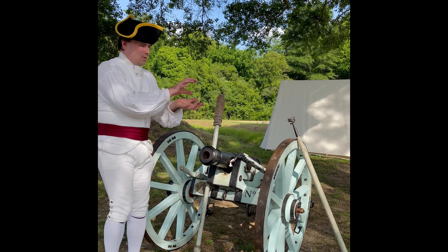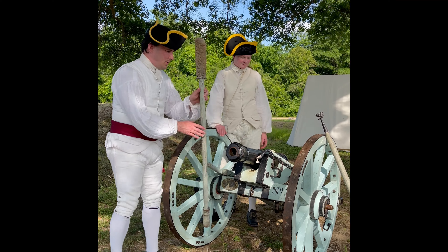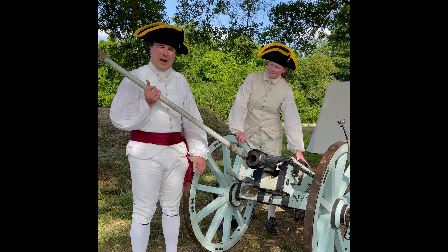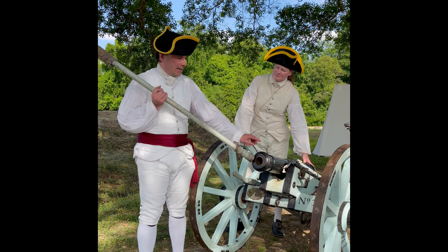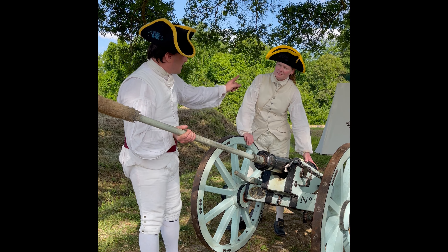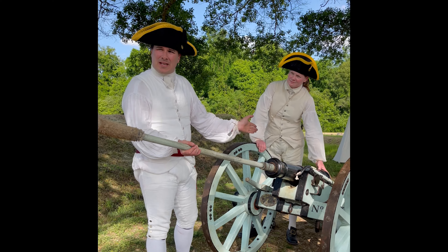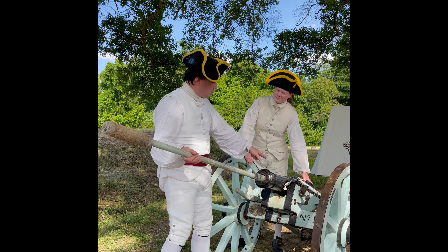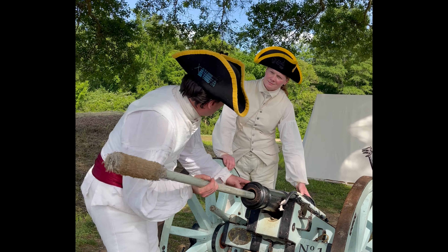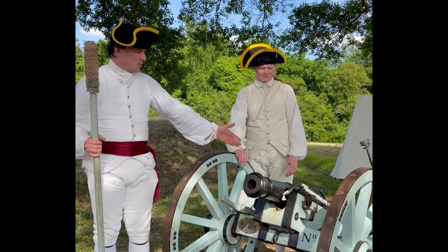On the 'handle cartridge' order, the cartridge is handed to the wad hook person, and on 'charge piece' it goes down into the barrel. The whole time, the person on pick and prime has kept their finger over the vent hole, and the rammer side is standing by. Then the command is 'ram down cartridge.' You make eye contact between the two positions to confirm you're both ramming it the proper way, all the way home.